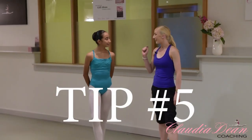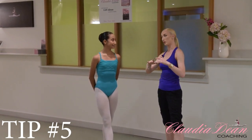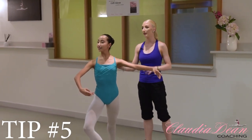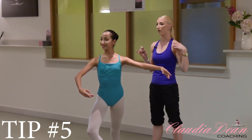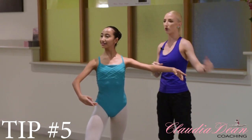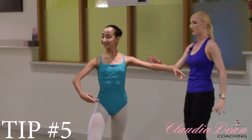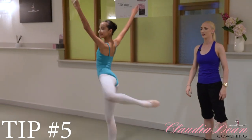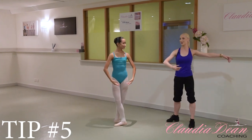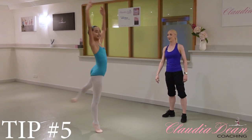Tip number five. Try to implement tip four at the same time as this one. Go to your preparation — tip five focuses on this left side chasing the right side when you're turning around. This really works the force to make sure you have maximum momentum going around in your attitude turns. Try tips four and five together — just try a turn thinking of that. That was good. Do you want to try a double now? Chase the left side round. Beautiful.